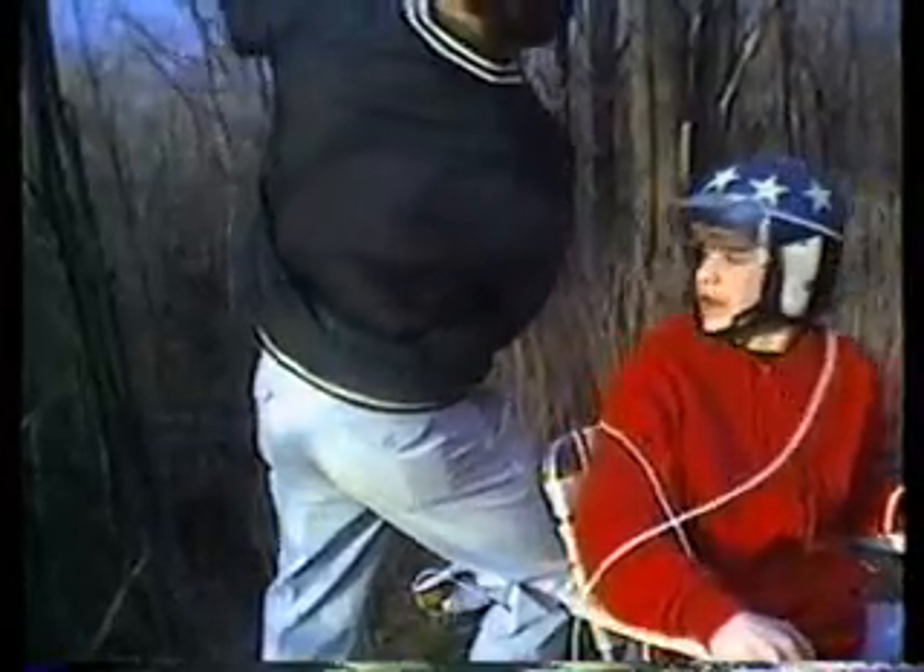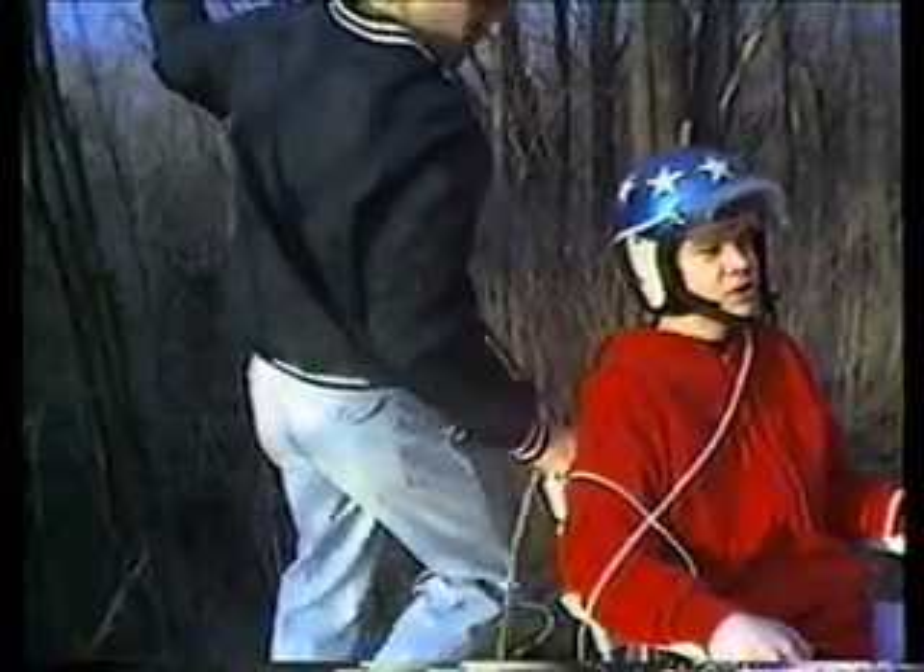Okay, I think we're about ready. I'm going to have to give you a little push. Okay, I'm ready. Let's count to three. Got the rope? Yep. One, two, three.